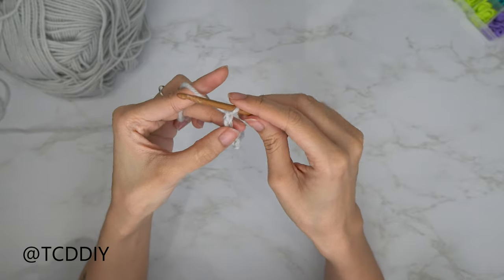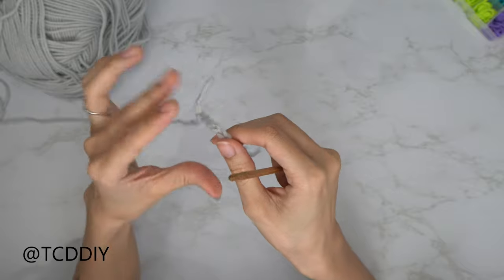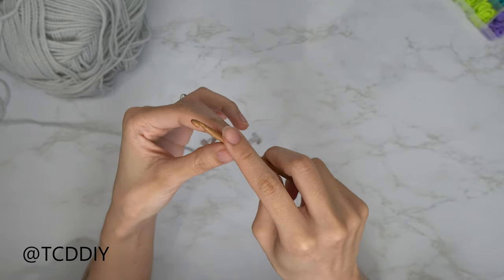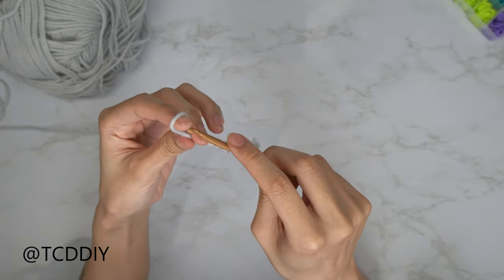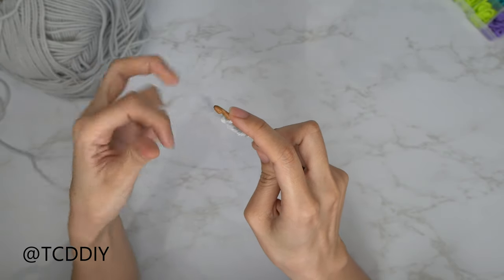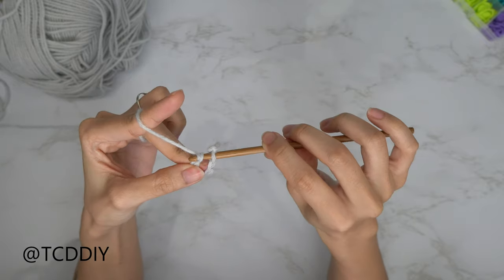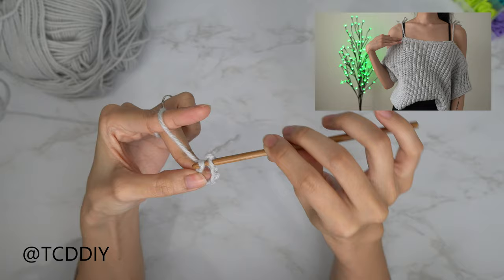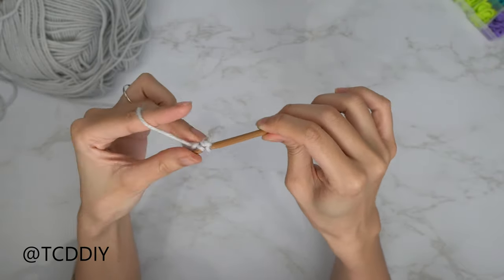When you have your five chains, pull some slack, take out your hook, and insert your hook into the first chain that you made, then back into that slack loop, and then continue your chain as normal. Keep going until you have a chain that measures across your chest where the straps will be. I'm going to make a chain of 33, which is 7.5 inches or 19 centimeters.